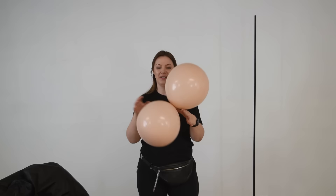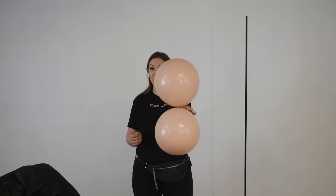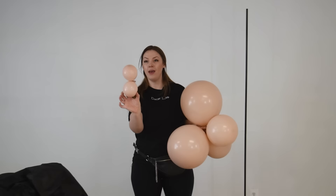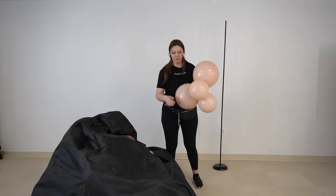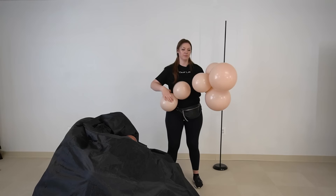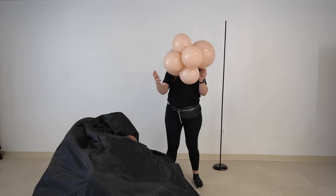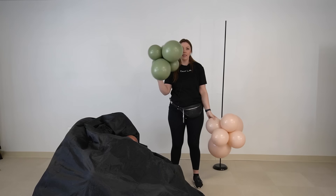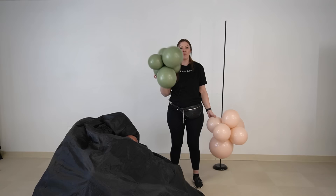The second color is Cameo by Tuftex. It is not double stuffed, and we have it in three different sizes: 17 inch, 11 inch, and 5 inch. The 5-inches we'll use for fillers later. The bigger ones we'll twist into a cluster. As you can see, this cluster is bigger than the previous one because it has 17-inch balloons in it. But that's okay — balloon colors don't always come in the same sizes. This color simply doesn't come in 17 or 18 inches, so we work with what's given and create dimension by mixing smaller sizes together.